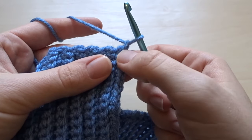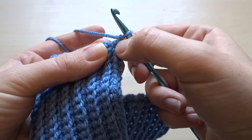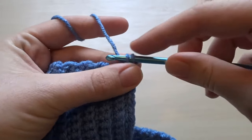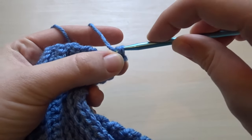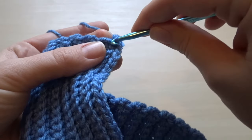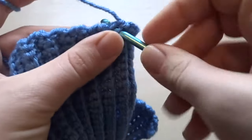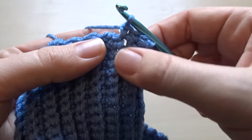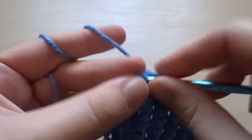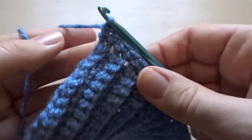Now we're going to start working along the top to start our body piece. I've chained one and you're going to work into that very first row — the last row you just made — going into the top of the row and finding that gap at the very last stitch, working a single crochet. Keep working along: find your next row and put a single crochet on the top of that. You're putting one single crochet per row. In total you'll have the same number of single crochets as the rows of ribbing — for me that will be 40. This is what it looks like when you've worked across the top.